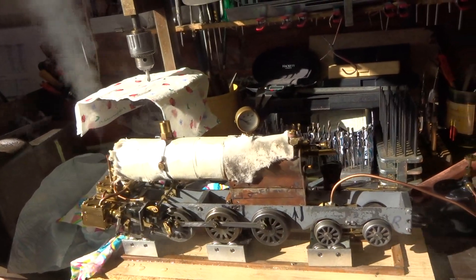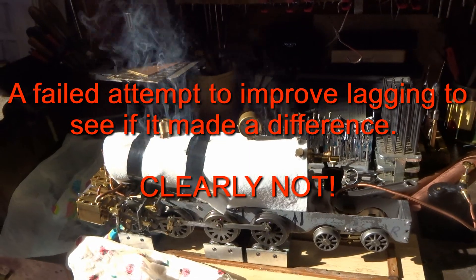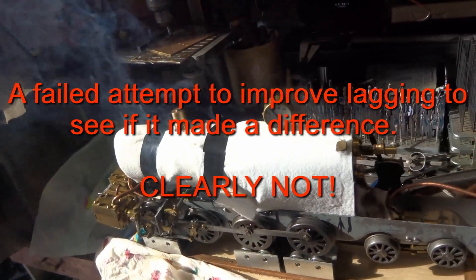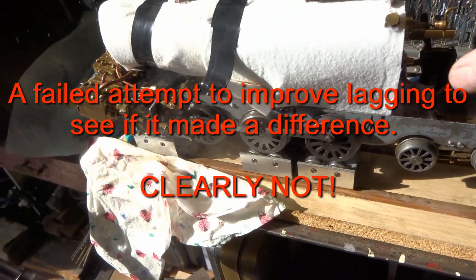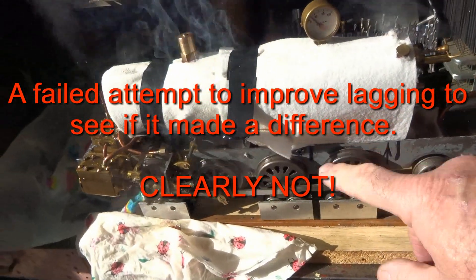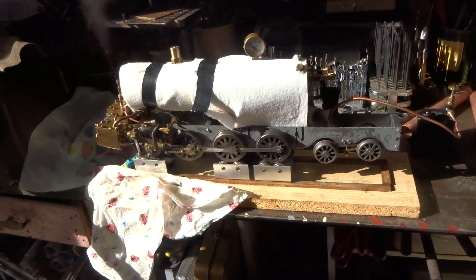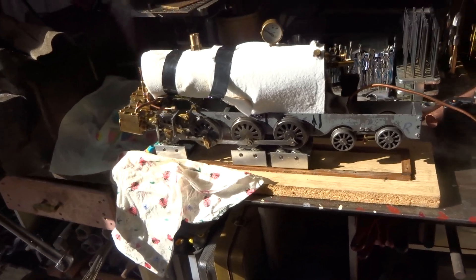There's more to ceramic burners than meets the eye. Clearly, a whole lot's about to go up in flames because of the insulation tape I've put round the lagging. Ask me if I'm bothered. The boiler-stroke-burner combination is absolutely friggin' hopeless. No question about that.